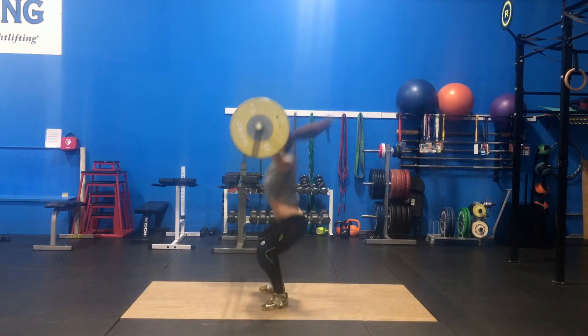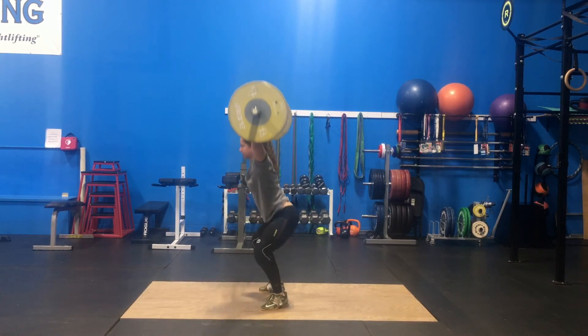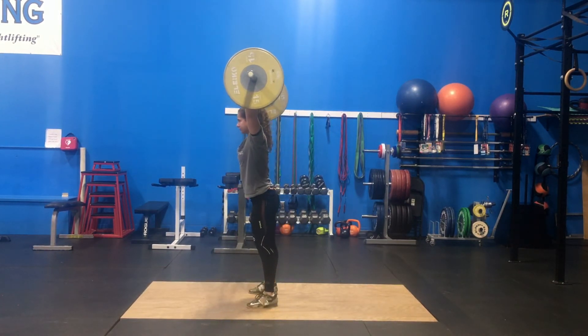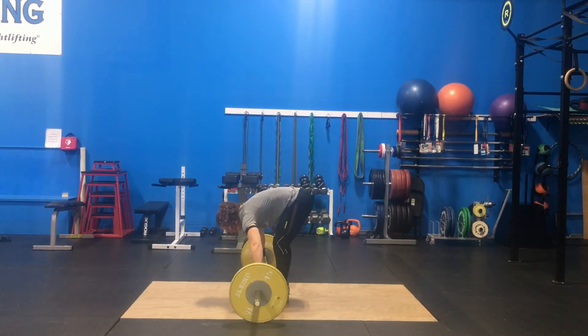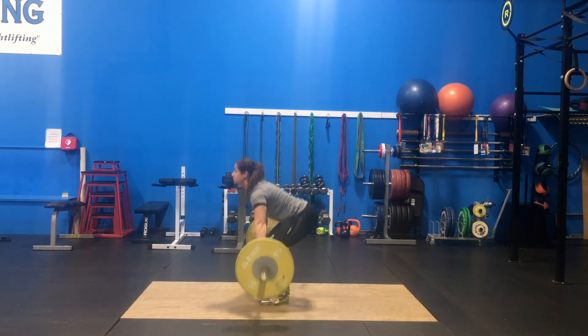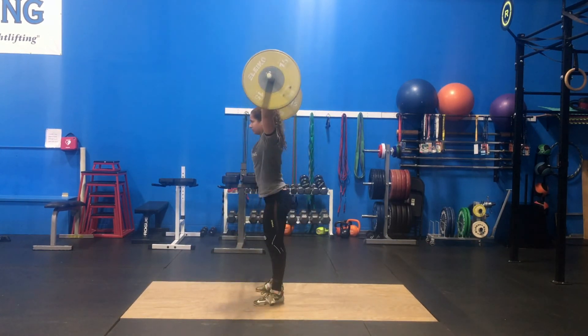Remain in the bottom of the receiving position until stable. Then begin standing with your knees tracking over your toes and chest staying tall. At the top, the bar stays overhead with your elbows, hips, and knees locked out.